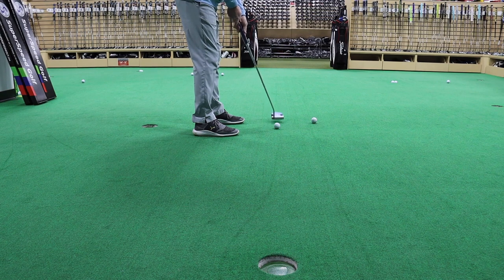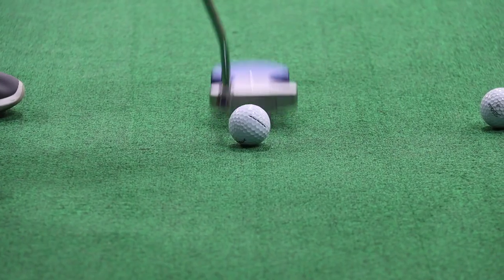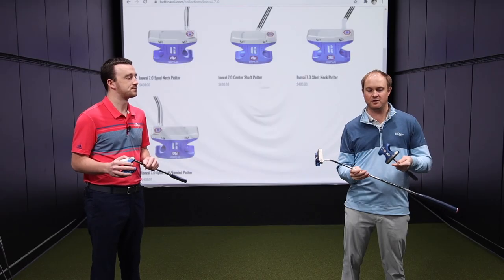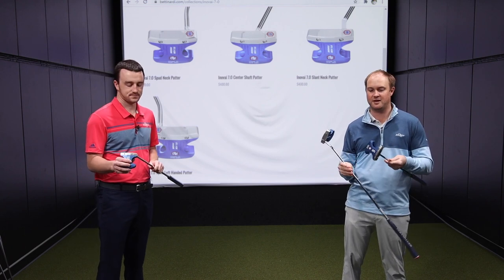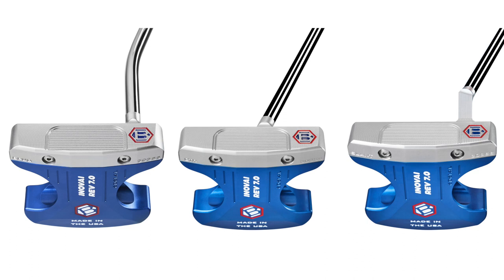The 303 stainless steel is still here with the Innovae putters and it feels incredibly soft off the club face. You can definitely notice it's a different look — I'm holding the spud and center shaft model in my hands — and for sure it's unique, but hey, if it gets the ball in the hole, that's all that matters.